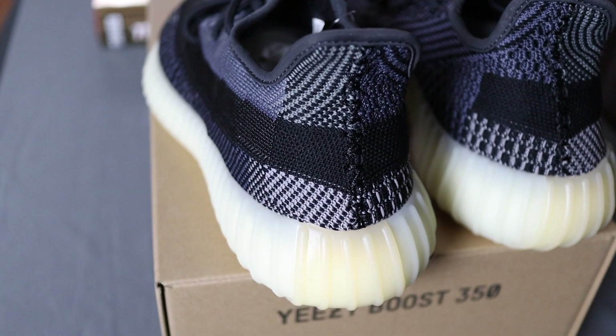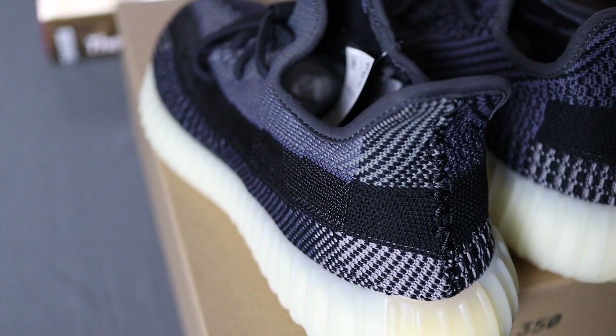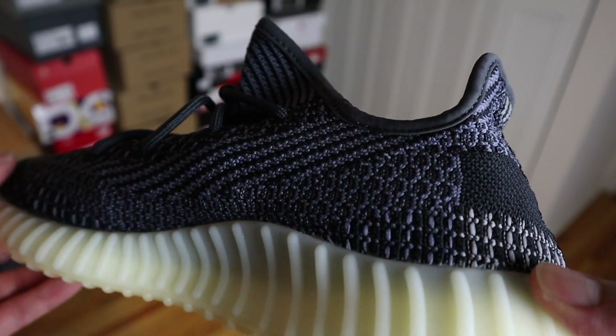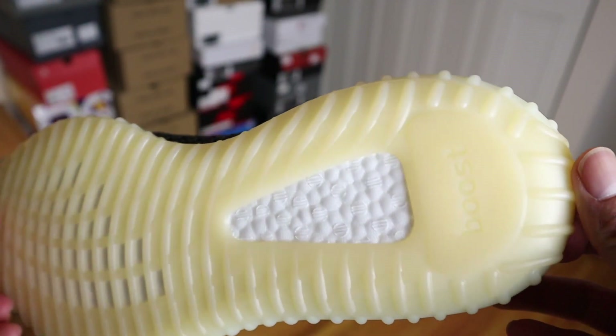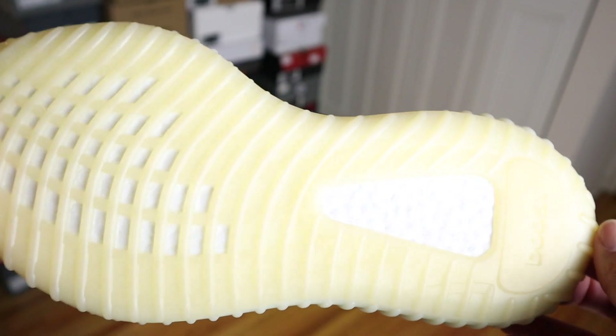Around the lateral side, toward the top of the upper, the colors tend to be a little bit more purple. On the medial side, the colors tend to be more of a darker blue and more of that black color. The midsole on this pair has a cream color, and the outsole has a lighter gum color. Like all 350s, it has a full-length Boost.